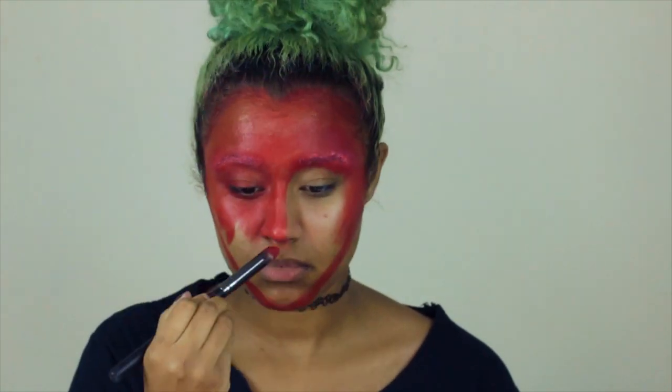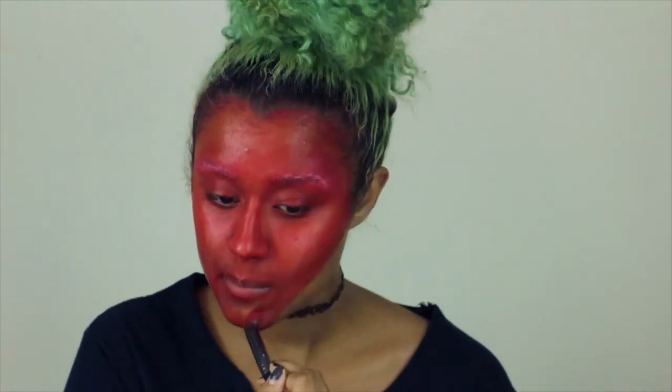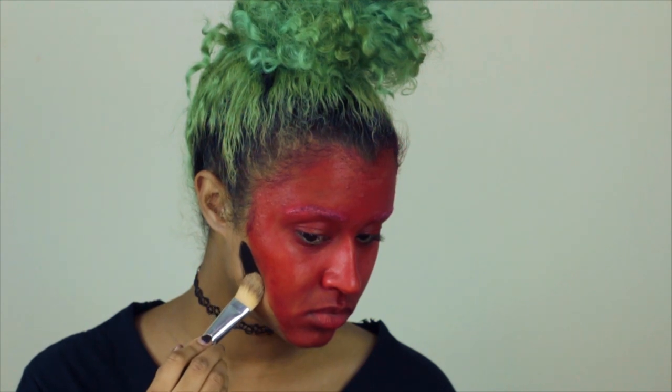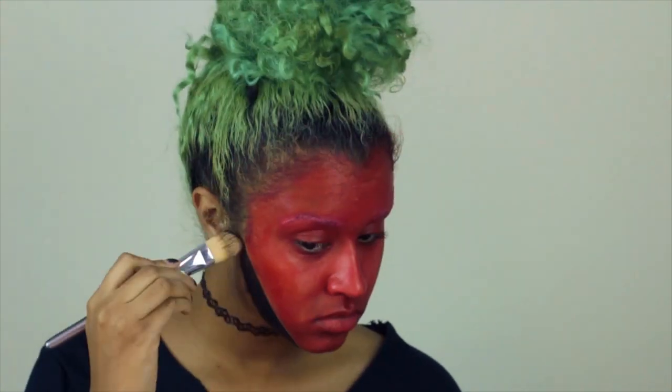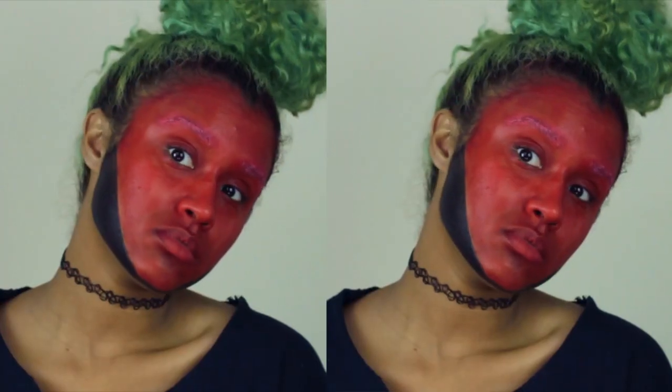So then I can dab on the red on top and it won't get too gooey. Now I'm just going to finish filling in my face with all of the red, except for the corners of my face, so I still have that chiseled strawberry shape. Now I'm going to go in with some black on another synthetic brush — a foundation brush — and carve out the shadows where my jawline is to change that shape to a pointier chin kind of shape.